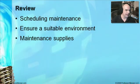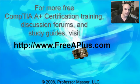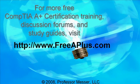In review, we've looked at how to schedule maintenance at certain intervals and ensure you have the necessary things available. We've talked about ensuring a safe and suitable environment, not only for yourself but for those around you. And we've talked about how maintaining supplies can be really useful for the printers and scanners in your environment. For more A-plus videos and to participate in message boards and an online wiki, you can visit freeaplus.com.